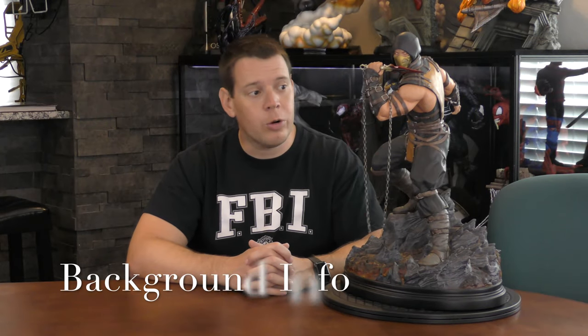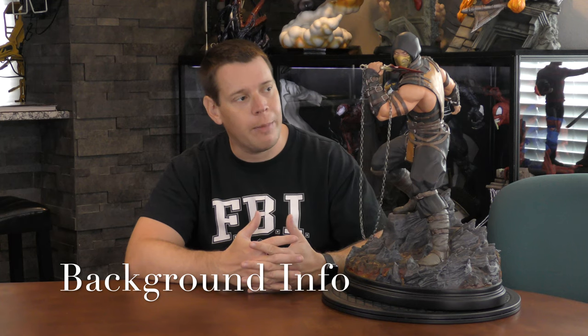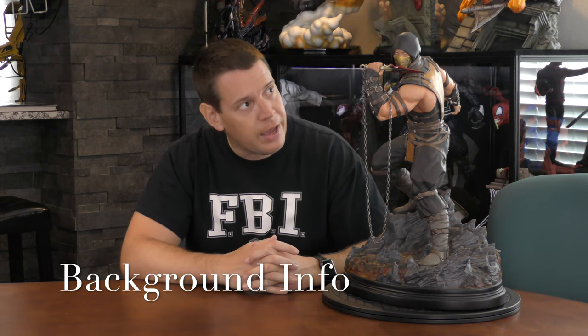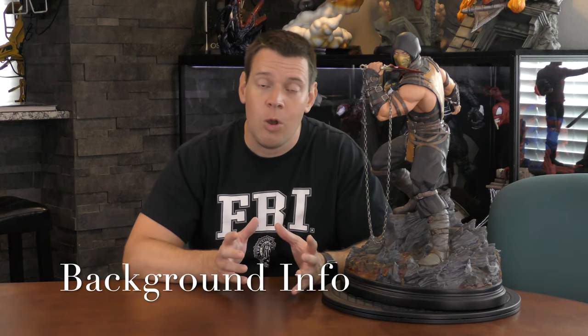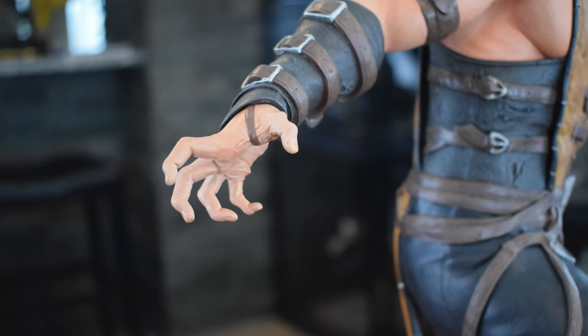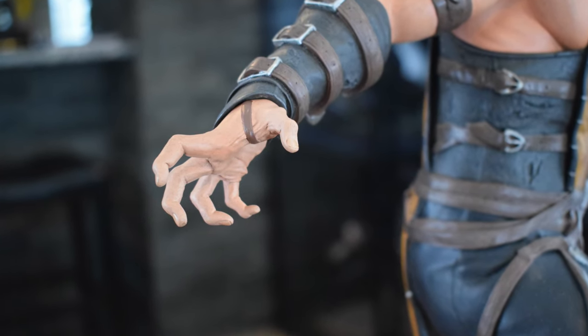Extreme Collectibles here with quarter-scale Scorpion from Mortal Kombat X. This was made by Pop Culture Shock Toys and distributed by Sideshow. They made two different versions of these. One was an exclusive, which has an extra switch-out where, instead of this normal hand you see right here that comes on all the statues, you can actually put a sword with it.